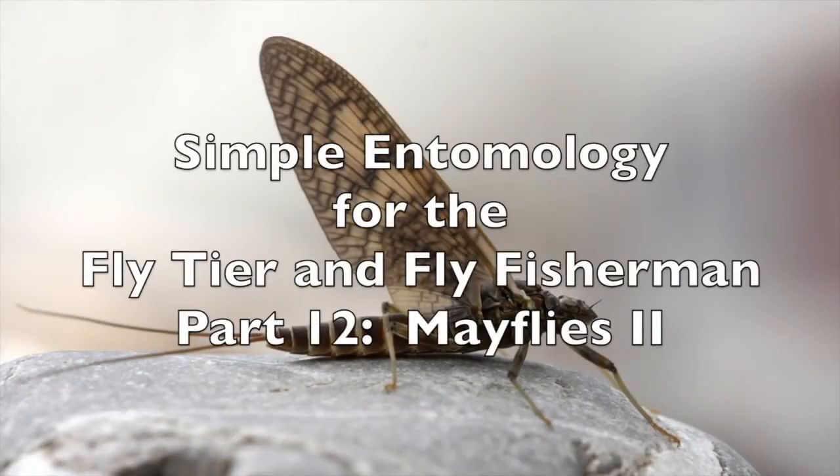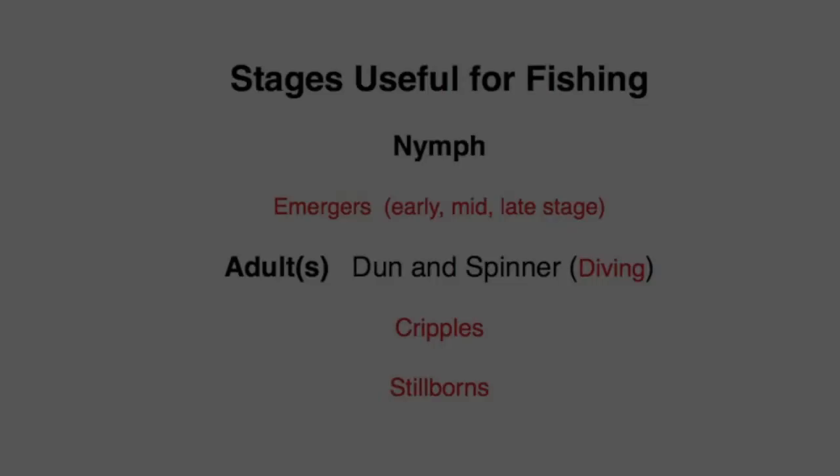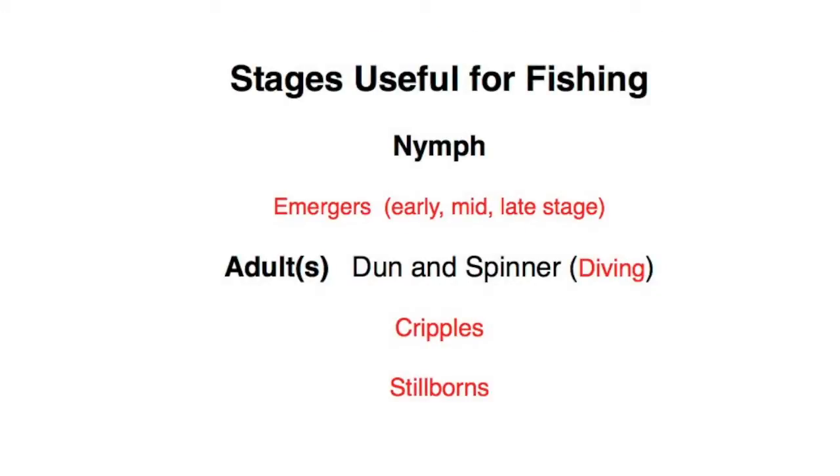Welcome back to Simple Entomology for the Fly Tier and Fly Fisherman, Part 12. I'm Raj Kletke, and today we'll continue on with mayflies. In Mayflies Part 1 we learned how to identify mayflies, talked about mayfly stages of importance to the fly fisherman, and even tied some early stage mayfly patterns. Let's continue on with additional mayfly patterns that you will need to successfully fish for trout.